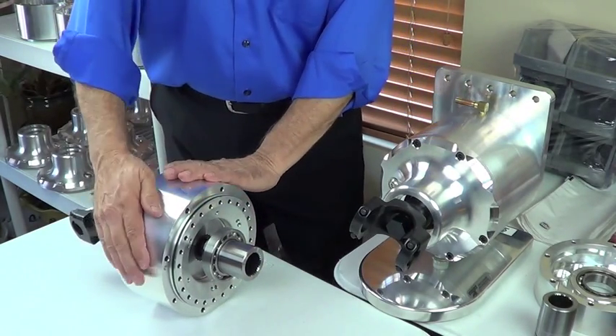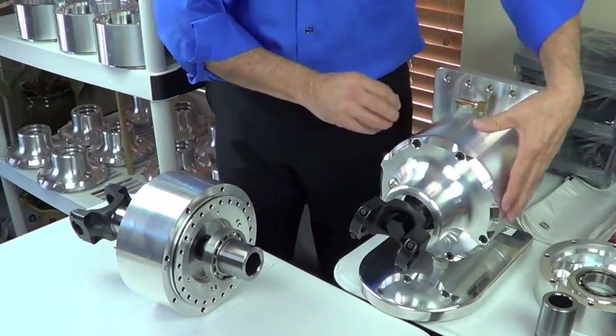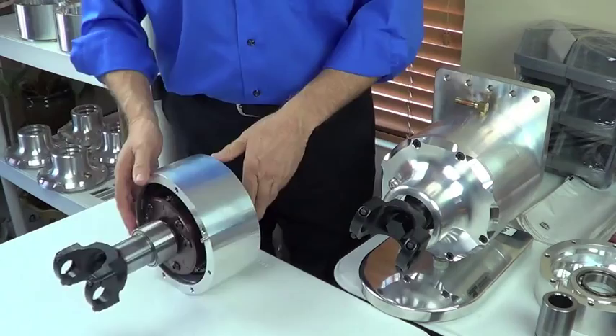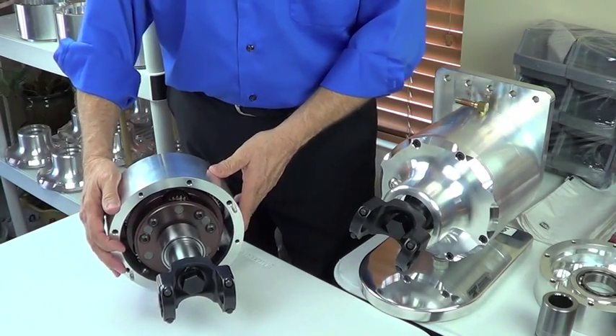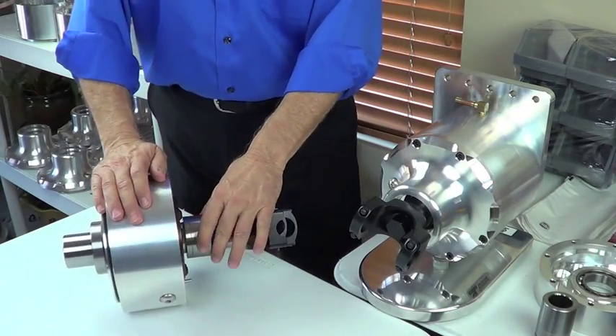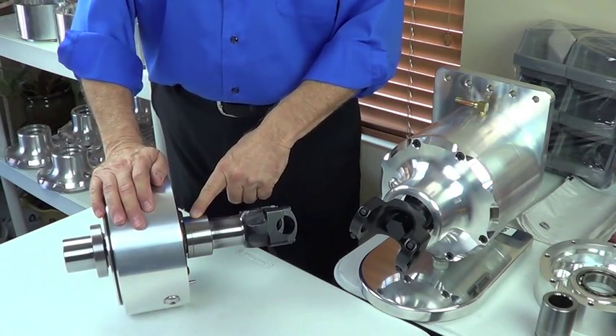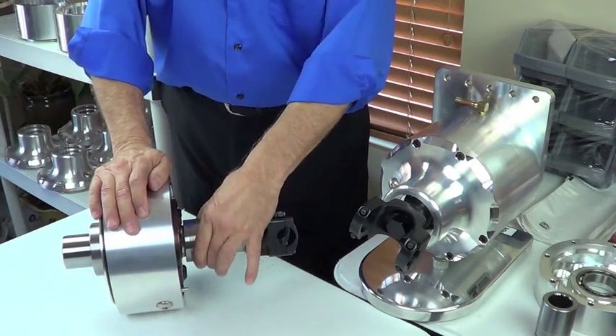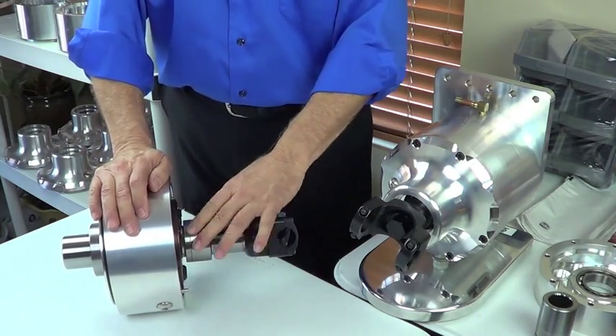This is the carrier housing — the housing that you see right here. It holds the planetary gear system, supported in the tail housing with a double deep groove ball bearing that sits here on the output shaft.